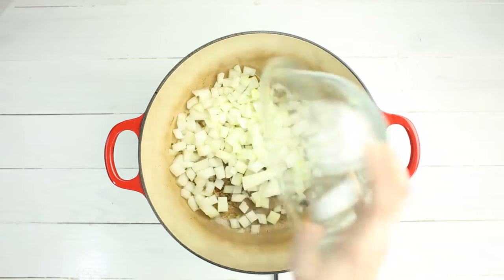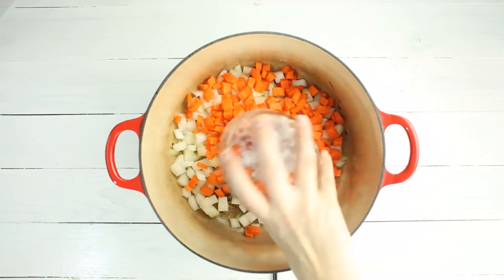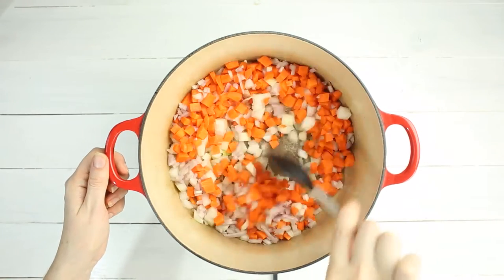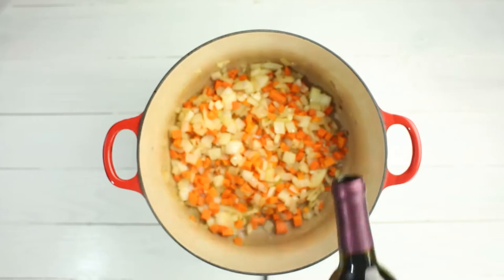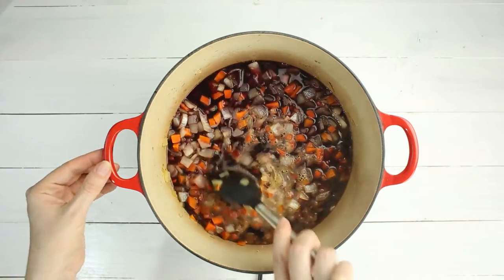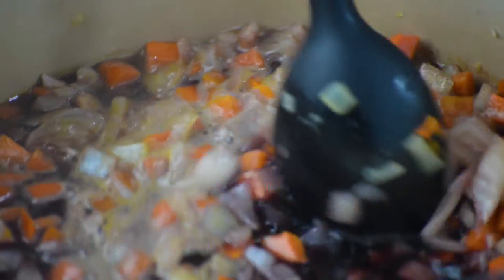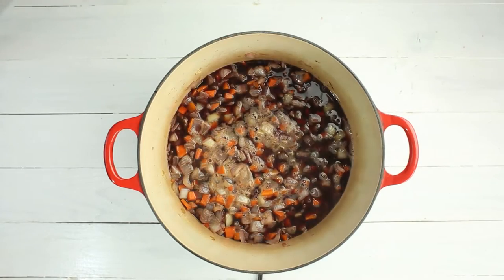Now into the Dutch oven, we're gonna add diced yellow onion, diced carrots, and diced shallots, and cook for a few minutes until they begin to soften. Pour in the Llano Estacado Signature Red Wine into the pot and stir to combine. Be sure to scrape the bottom of the pan to release any bits that have stuck to it. Bring this to a boil and cook a couple more minutes.